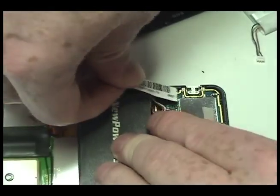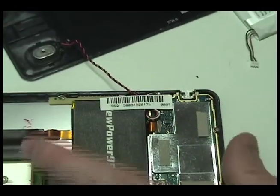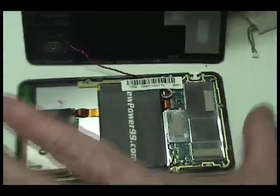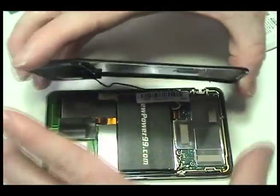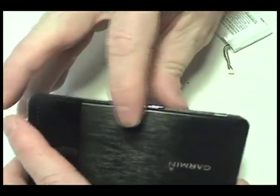Return the adhesive strip to its original position. Gently snap your Garmin shut.